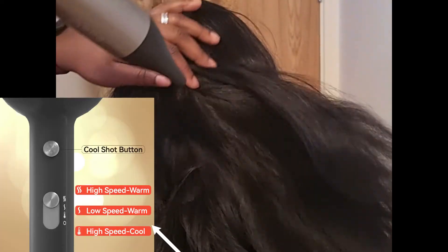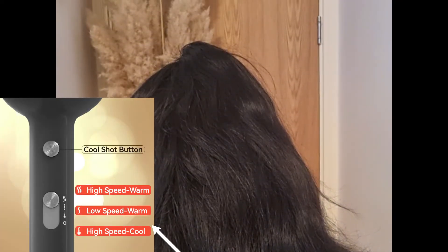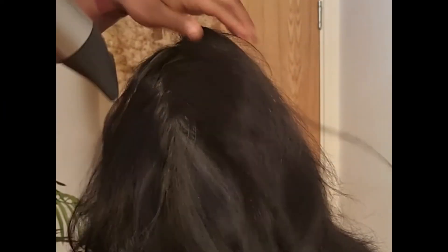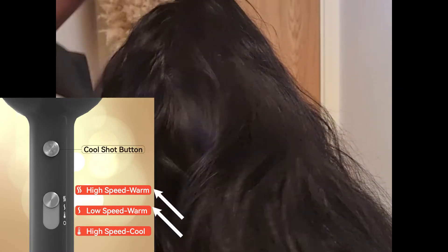Those with delicate hair might prefer the first higher-speed setting with cool air, because heat damages hair more than speed. Those with stronger hair might prefer the other two settings, which dry your hair faster.